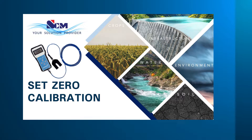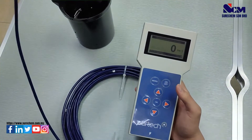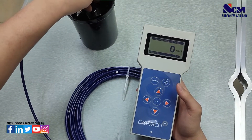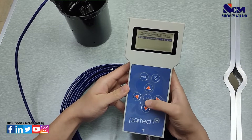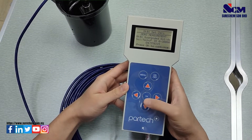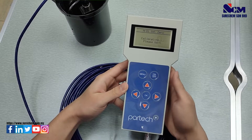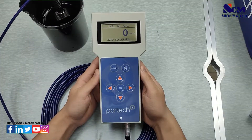How to set zero calibration for Total Suspended Solids measurement: first put the sensor into distilled water. Go to the menu, go to Measurement Configuration, select Set Zero, press OK, and press OK again to set zero. Wait for a while and it will show success.